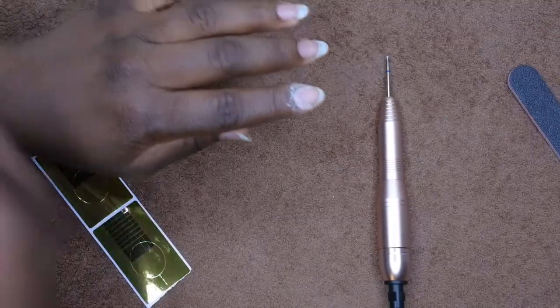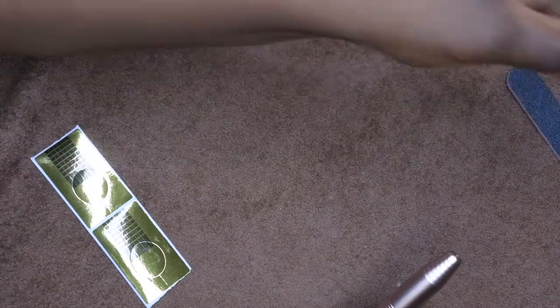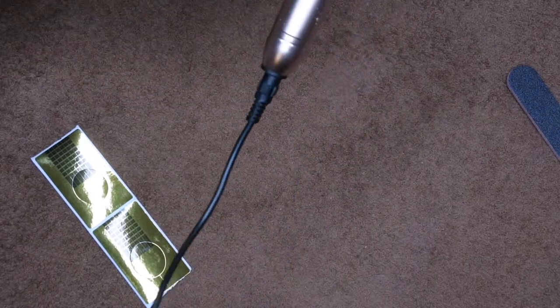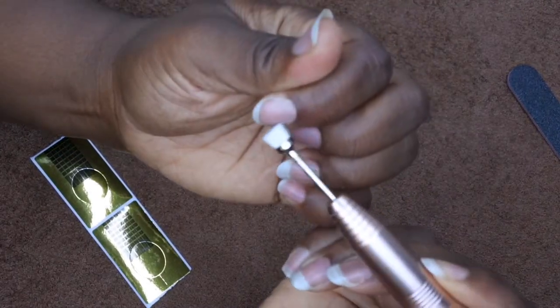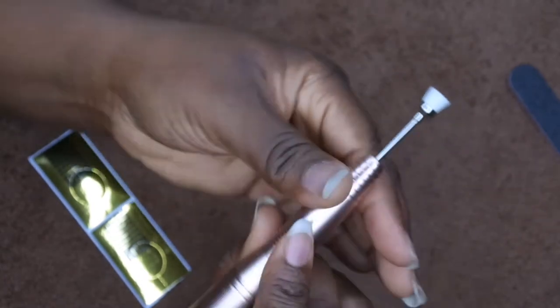I'll use my little manicure brush to get rid of any dust. I'm actually curious to use this other bit to clean off the dust — I just want to see how it works since it's in the kit. Yeah, that's nice! You just use that to kind of clean up the dust around the cuticle area, which is pretty cool. It cleans up everything.